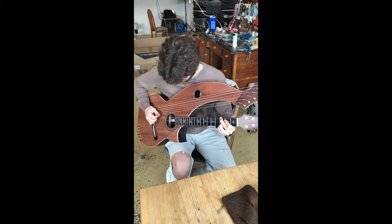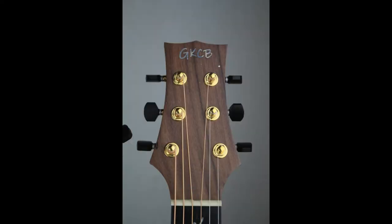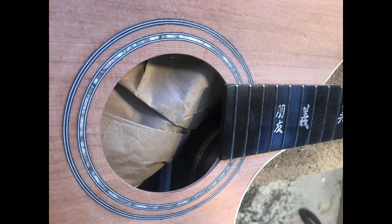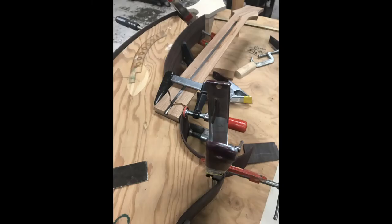This harp guitar was really a joy to complete and design all the features. There are some pictures of the peg head inlay and the fingerboard inlay, and the rosette inlay with a nice zip-flex abalone ring around the rosette and sound holes. And he had his band logo, GKCB — the Gideon King City Blog band — inlaid as well.